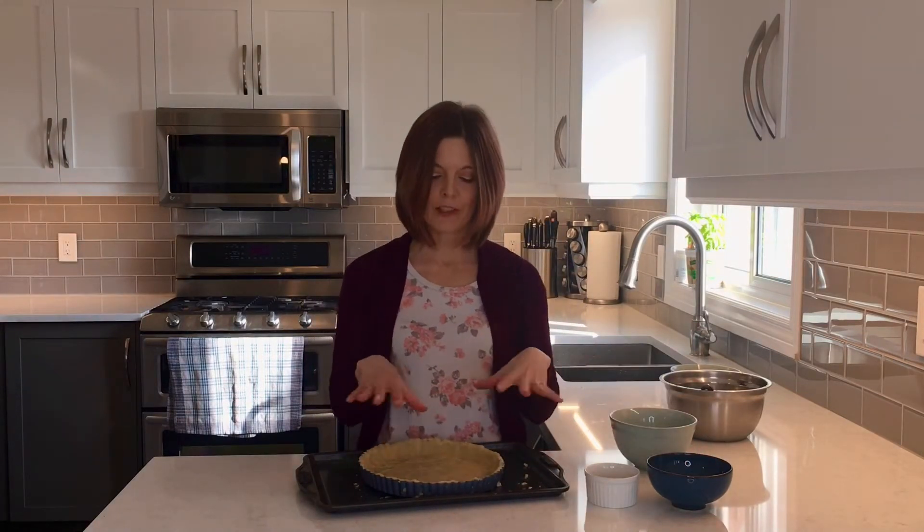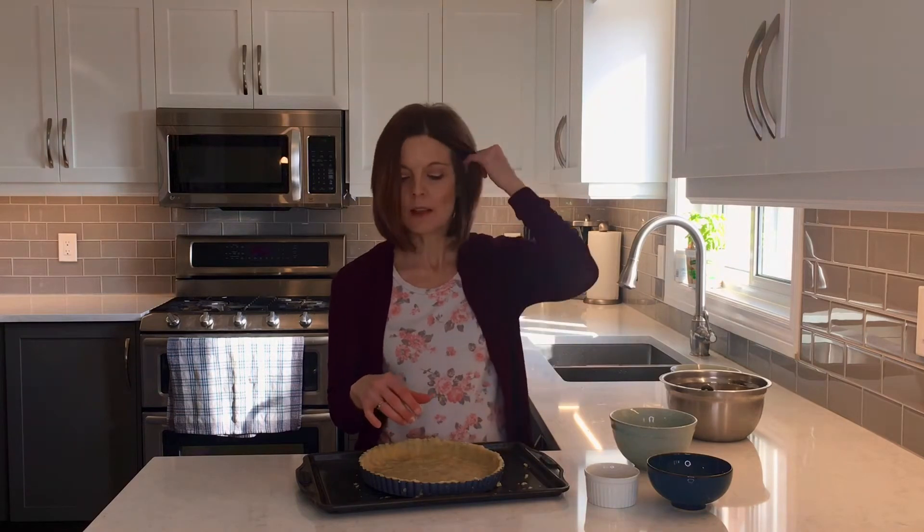I've got my crust fairly evenly spread all around the pan, so I'm going to put it in my oven. I've got it preheated to 325 Fahrenheit, which is about 160 degrees Celsius. I'm going to bake this until it's nice and golden brown, which is about 25 to 30 minutes.